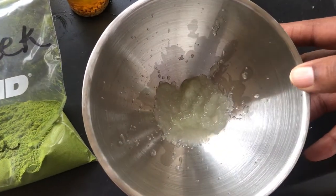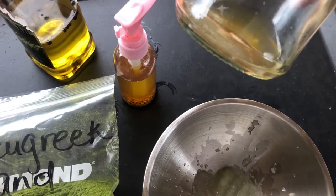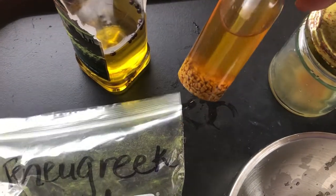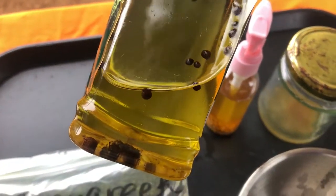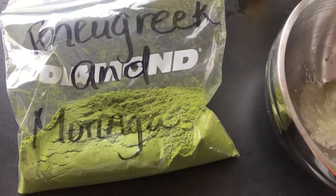For my ingredients I have one small grated onion, castor oil that I cold pressed myself, the fenugreek and onion oil, and this tuna and aloe vera oil that I also made. You can check out my channel for the ingredients and how I made this oil, as well as fenugreek and moringa powder.